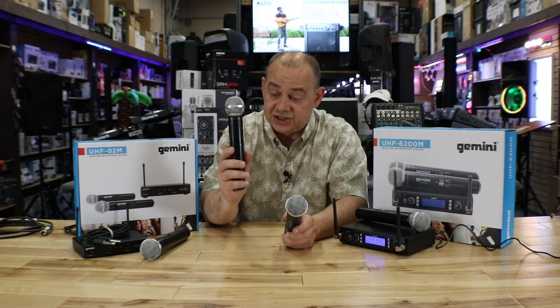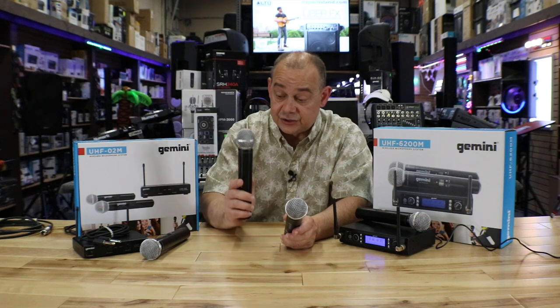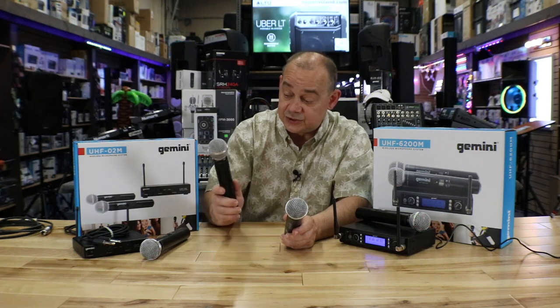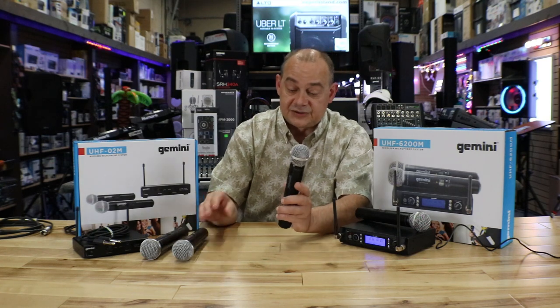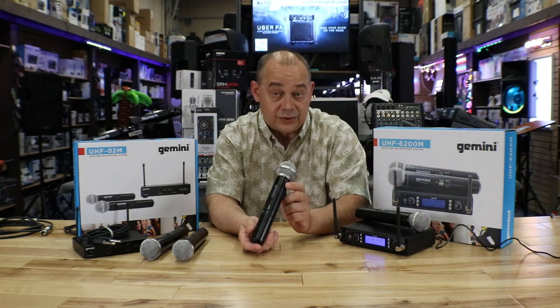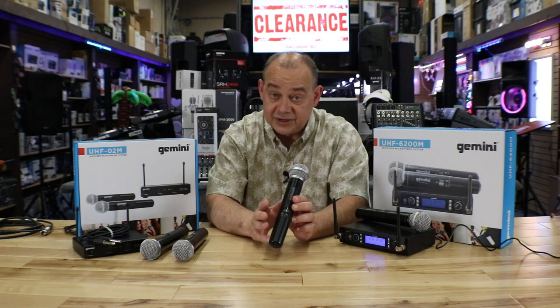The O2M has fixed UHF channels, so in this combo pack you're going to get two frequencies — each one locked in on the receiver. The 6200M, however, has a grand total of 400 channels: 20 groups with 20 channels inside each group.